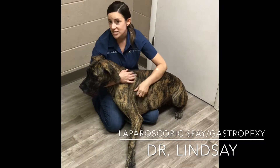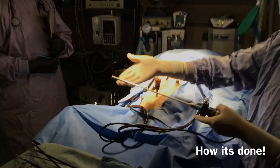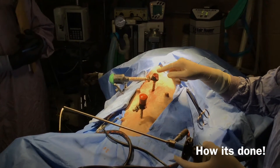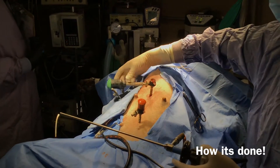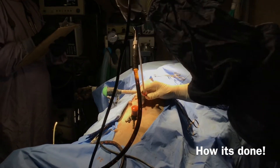Recovery time is a lot faster, there's less bleeding, less pain, and they just do a lot better. This is the camera we use to see inside the patient. These smaller trocars are used so we can insert the camera and instruments inside the abdomen. This bigger trocar is used to remove ovaries through and grab the stomach to tack to the abdominal wall.